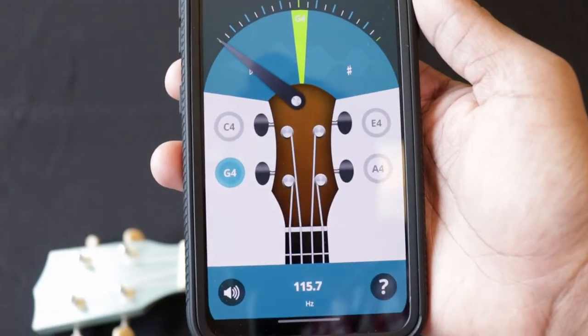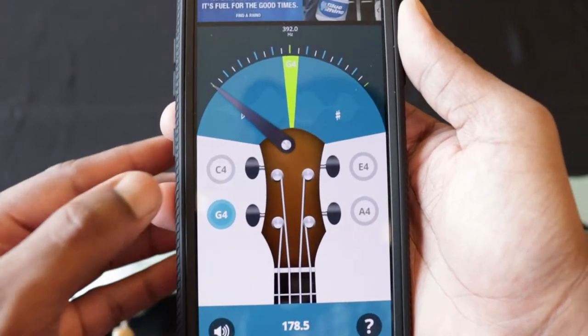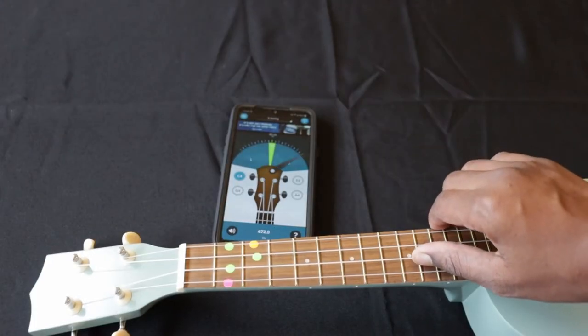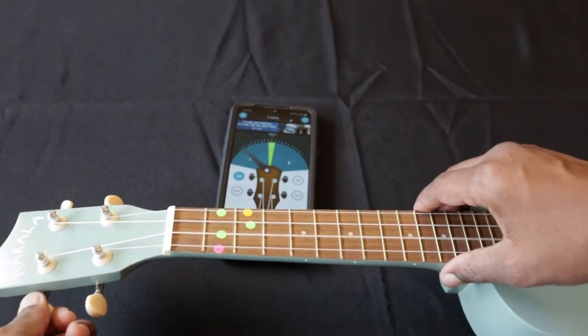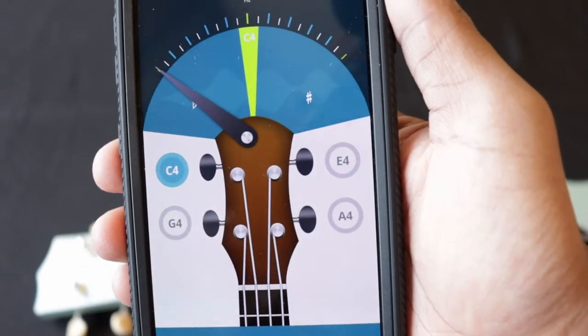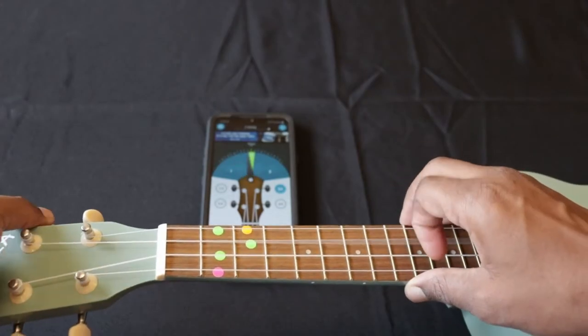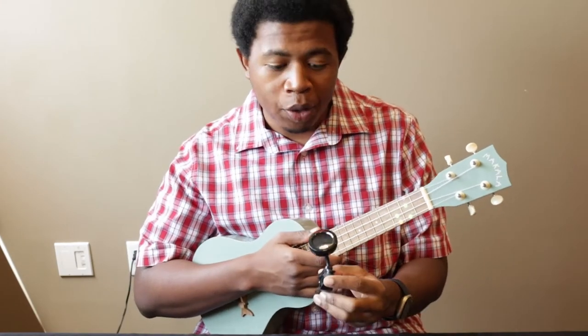The first string on a ukulele is called the G string, or G4 as shown on the app. Once you have your G string tuned, the next one is the C string — tap on C, place your tuner by your ukulele, and strum the C string using your thumb or a pick. The next two strings are the E string and the A string — you'll do the exact same for those. Almost every tuner, even the ones from the library, will have some kind of needle and green light to let you know you're in tune.